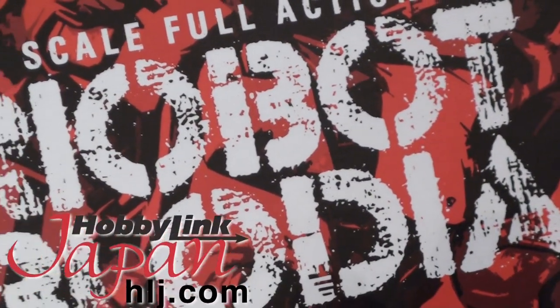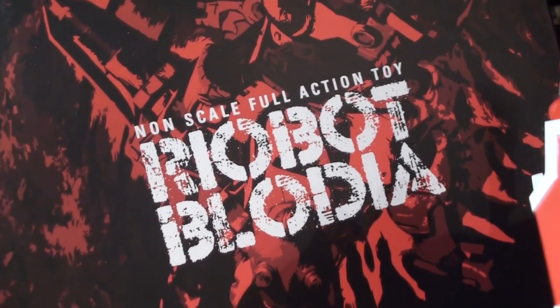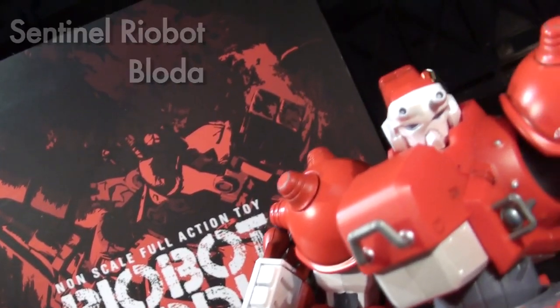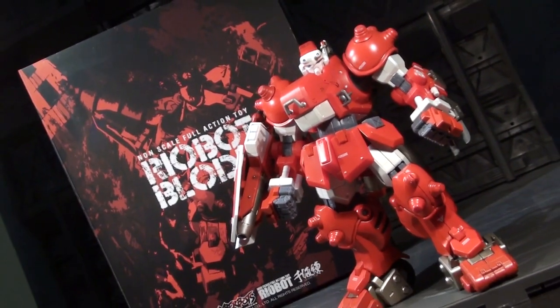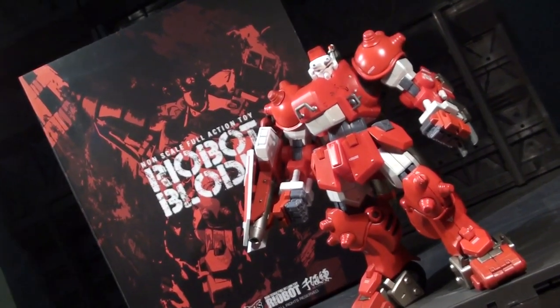Ladies and gentlemen, this is internet personality evangelist and I popped a quarter into the HLJ arcade machine to play one round with the Riobot rendition of the Bloadia, the Ryu of Capcom's Cyberbots fighting game. This is my first formal review of a Sentinel production, but I have been following these guys with growing interest over the last year and a bit — from Riobot Gurren Lagann to Sentinel T-Rex's Black Getter.